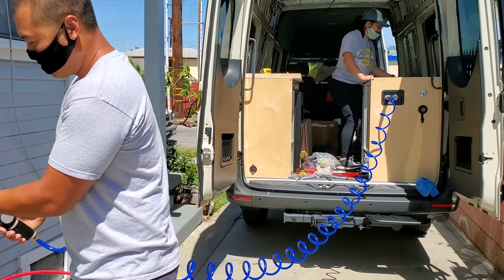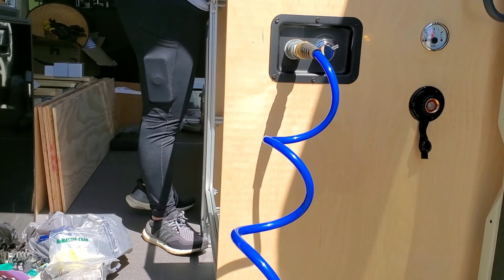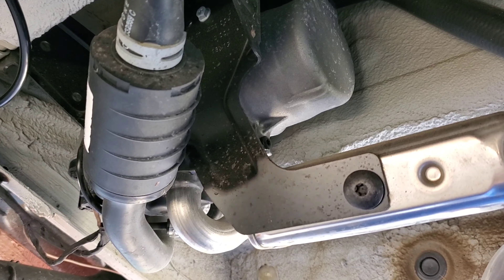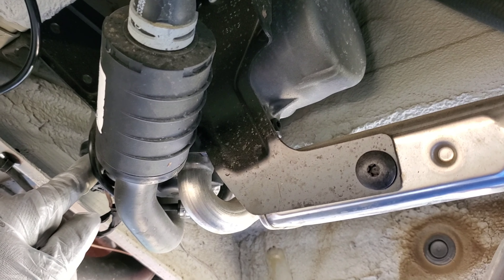There was a little bit of a leak detected, but not a major fix. Alright, I'm back to connecting the fuel pump for the heater.